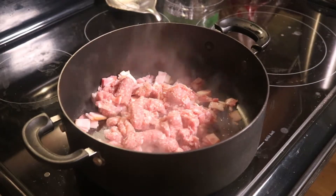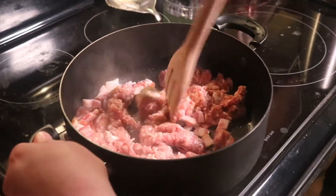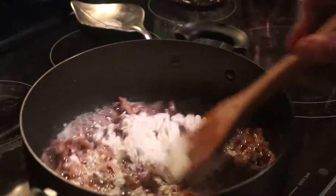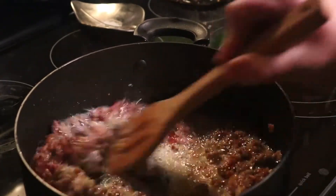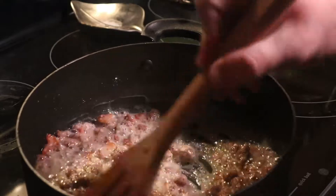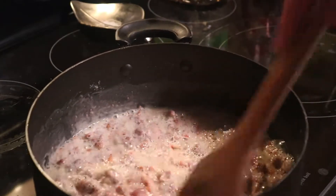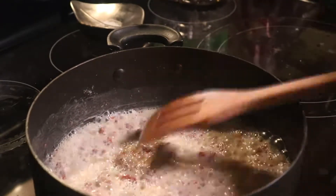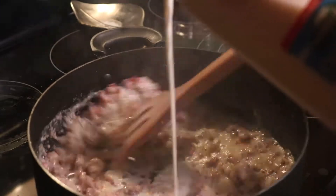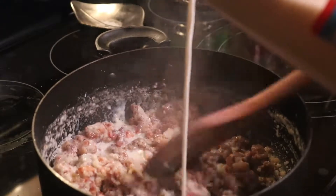Our next step is to make a roux, and because we already have the grease from all the meat, we can use that as a replacement for the butter. So we're going to add flour to this mixture until it becomes a thick paste that we can use to thicken our gravy. Once your roux is formed, we're going to add milk — we used an entire half gallon in ours. You have to make sure that you pour it in slowly, because if you don't, the flour will form into lumps.